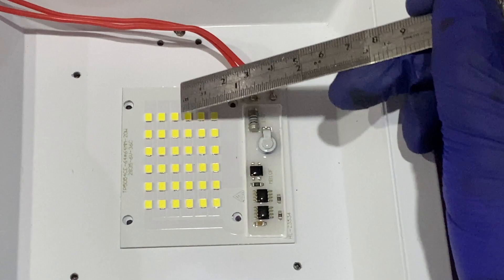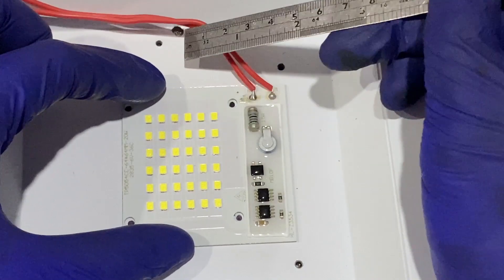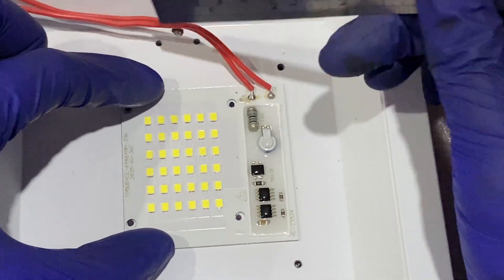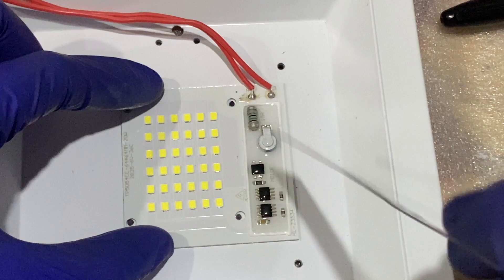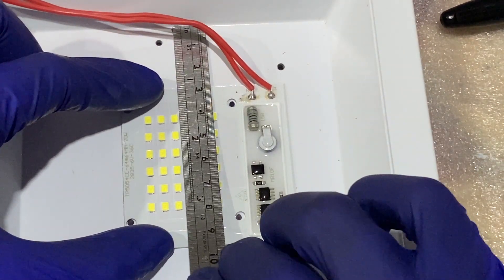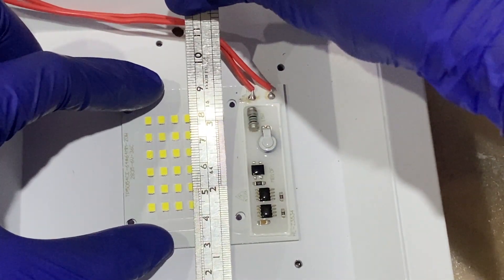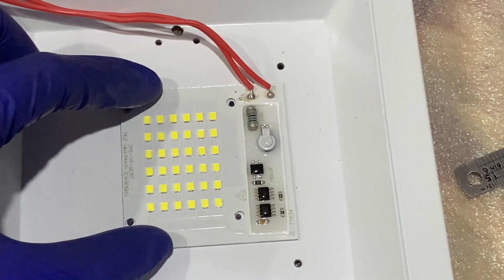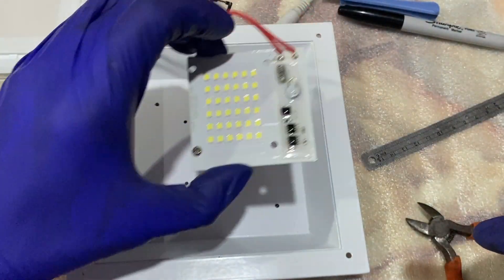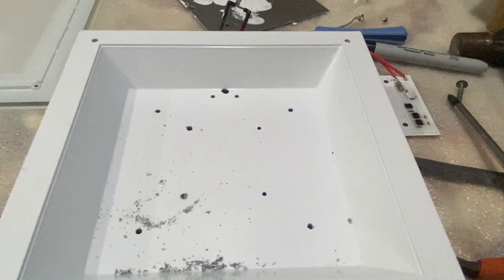This is how I'm going to place it. There are actually six columns of LED, so I align the third column to the hole here. The left and right sides should each be around 2.8 centimeters. I then use a sharpie to mark the position where I'm going to make holes — this is actually an M2 hole for the screw.